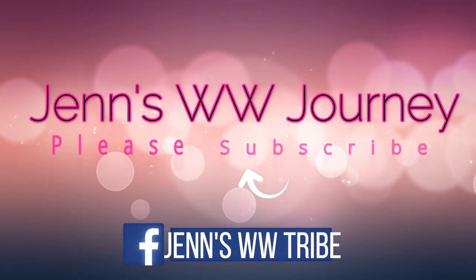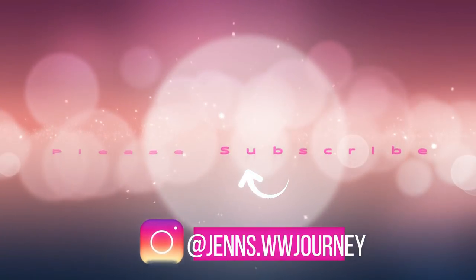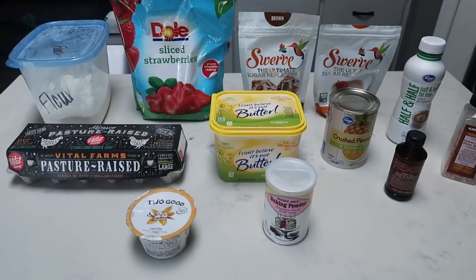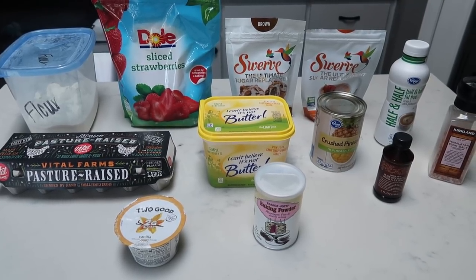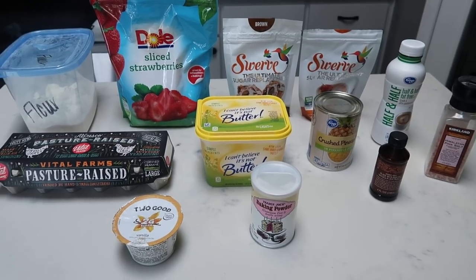You're not going to believe the smart points. So if you want to see what I have in store for my baking series Mother's Day edition, all you have to do is stay tuned. For our Mother's Day bake with me, we are going to be making pineapple upside down cupcakes. Your mom is bound to love these — they are WW friendly and super low points.